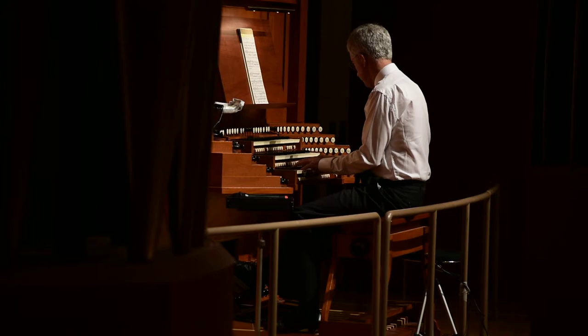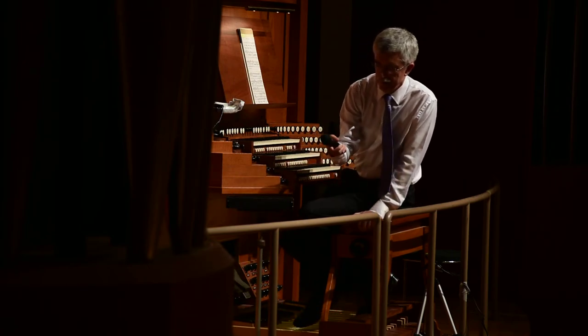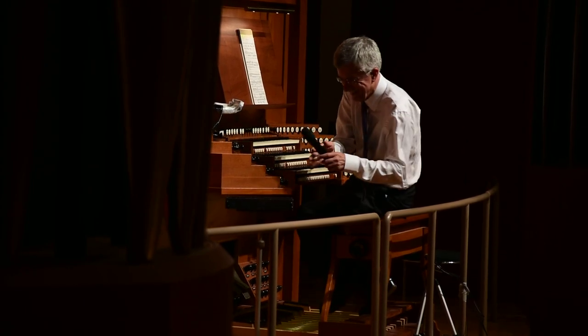So this is the last demonstration. Very good. I think we should go back and play some pieces unless we have other things to show. I'm happy to play a number of pieces if you'd like. Thank you very much.